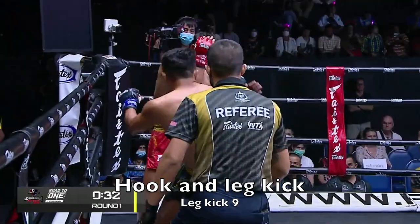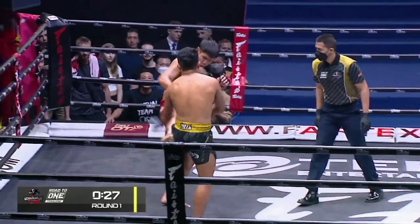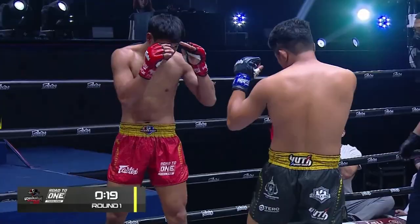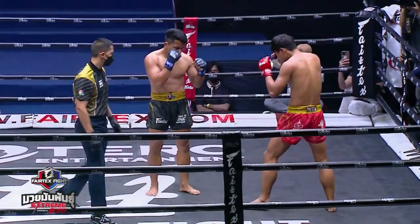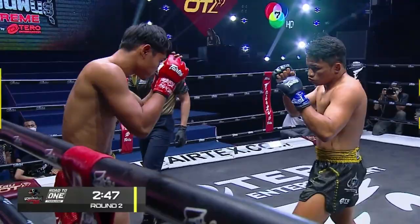This hook and leg kick is a very common combo — we see it all the time. And then there's another standing leg kick, the hook and leg kick. That one is blocked. This goes into the second round now.